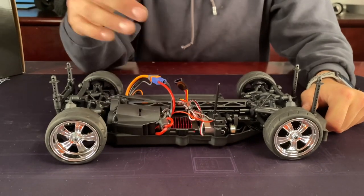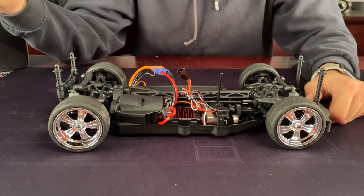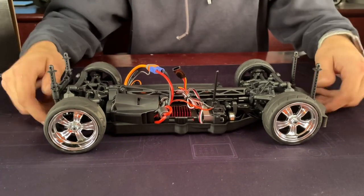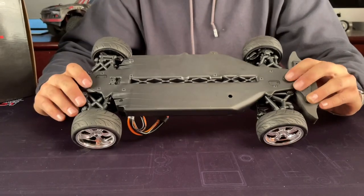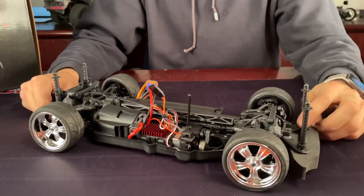It has a brushed speed control with a 15-turn motor, covered with a shroud so you don't burn yourself. There's a basic Spektrum servo. It is a plastic tub chassis, all one piece. They do give you some nice bracing down the middle, so hopefully it holds up well. It also has a foam bumper and adjustable body mounts.